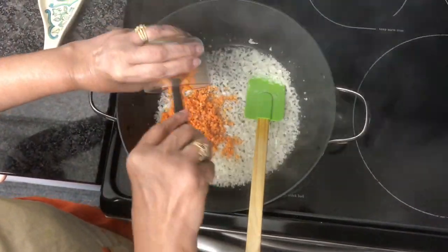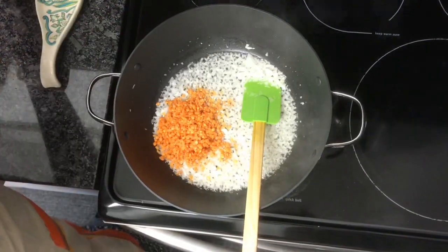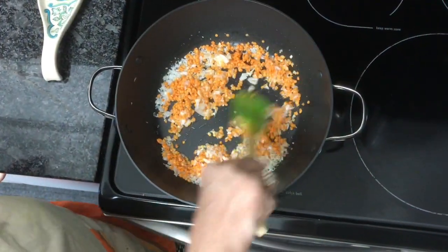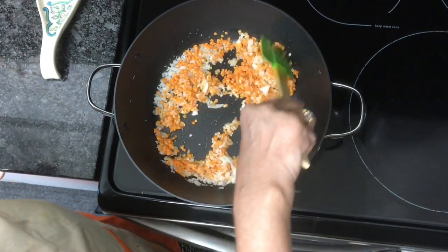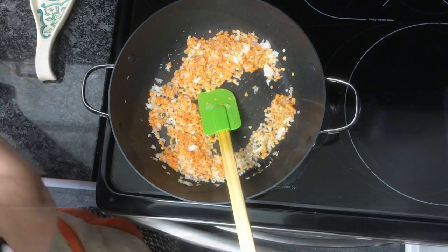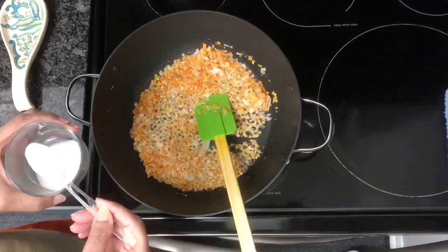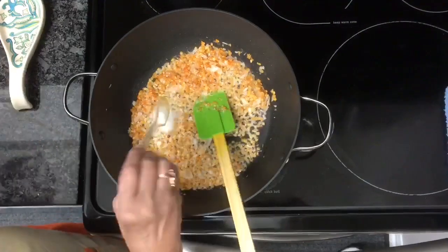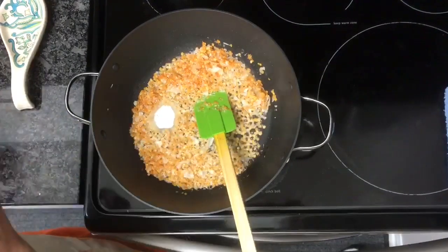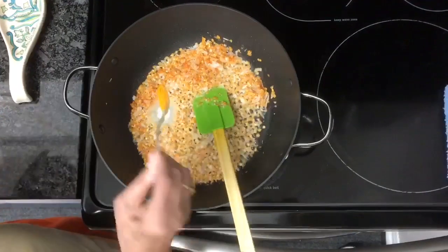Dal is done. We will have to give it a little bit. 1/3 cup mushroom dal. And now 3/4 teaspoon, 1/4 teaspoon halud, 1/5 teaspoon.